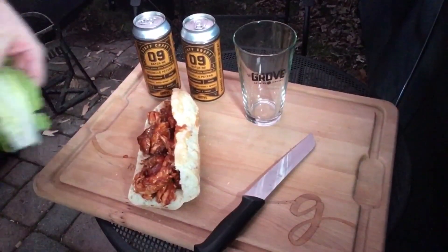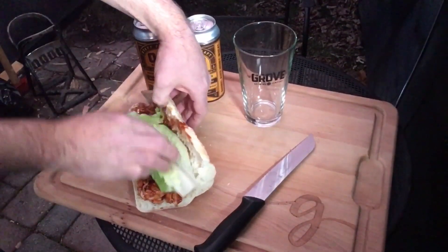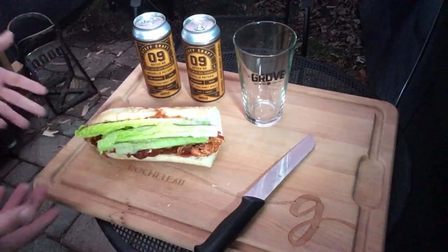Add some fresh lettuce and there we have it — the chicken sandwich is ready.